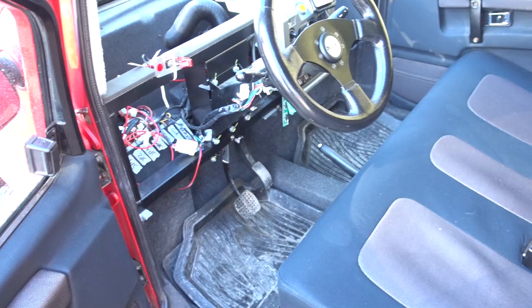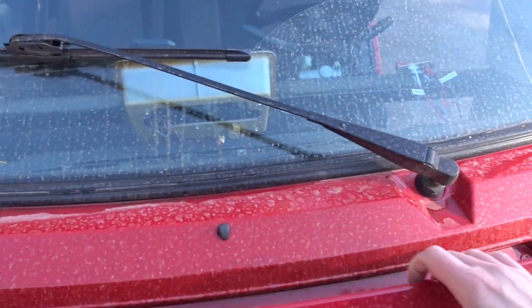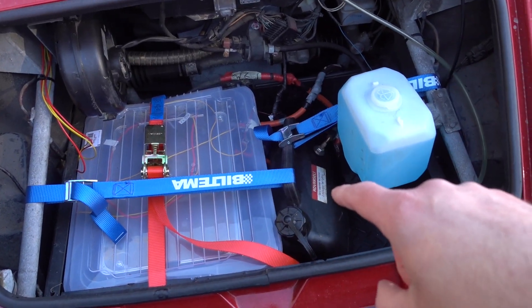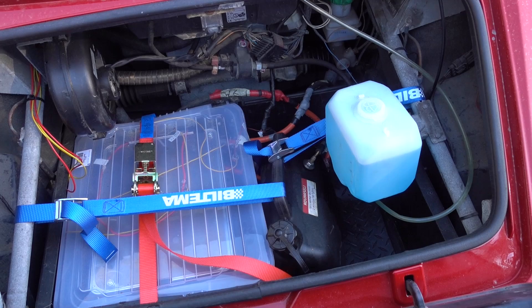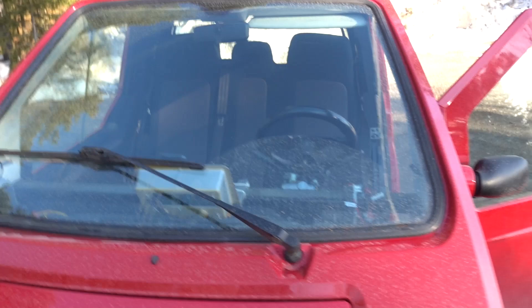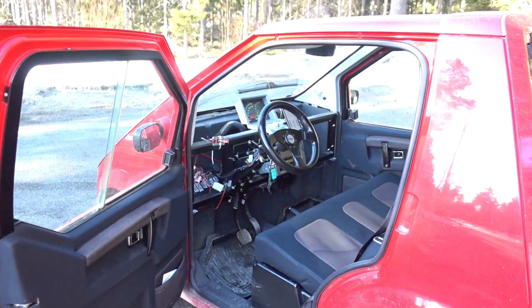Let's pop the hood so I can show you the batteries. Under here we have some more batteries in this plastic container — this is also where some of the original batteries were. Next to it there's a tank for HVO diesel, because this one has a diesel heater. It doesn't really have any heating — normally an EV would have a PTC heater or a heat pump, but this one is so basic. If you need heat, you gotta get it that way. Such an old school way to heat it, but this thing is so fun to drive.